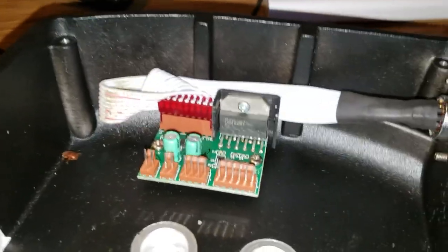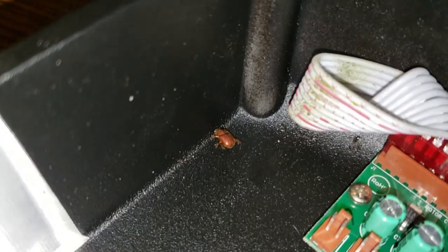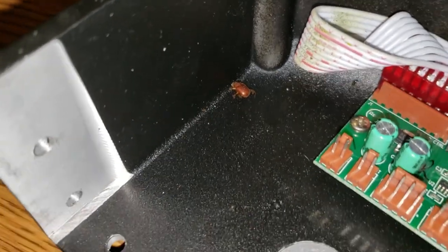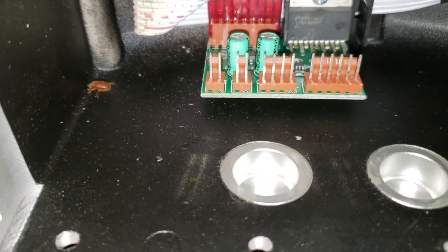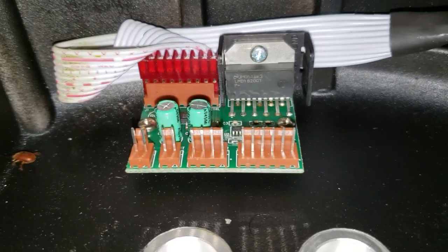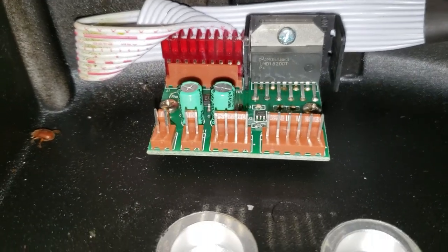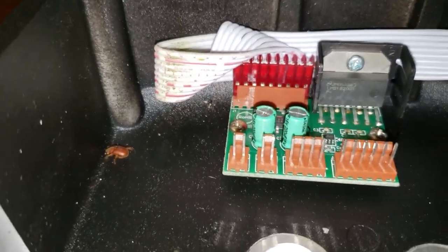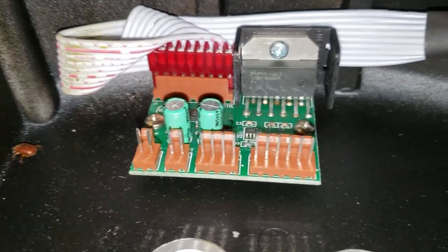I tried reseating the connections — that didn't do any good. But in moving this around, I did see a little baby June bug carcass come out from under the board. It's always possible something came up here and shorted something. I'm not sure how it got in there — there's enough of a gap, I guess.